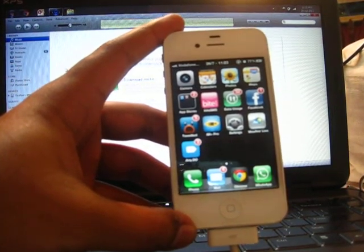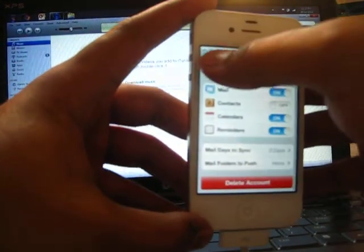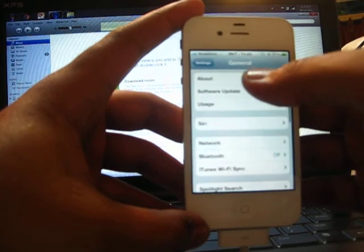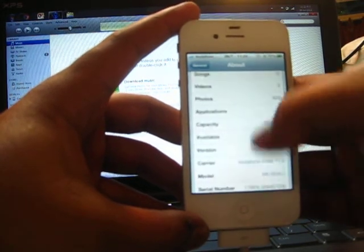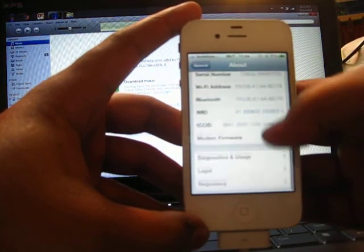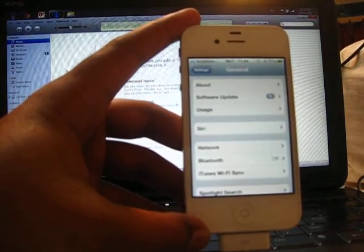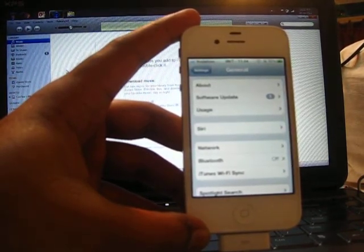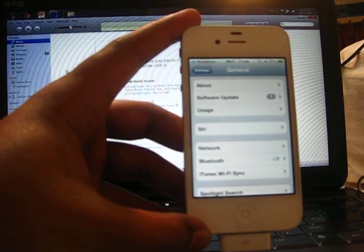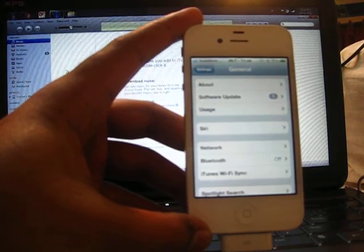I've got an iPhone 4s and I am currently unlocked via the Sam unlock that came out a few weeks back. This is actually an AT&T locked iPhone 4s 16 gigs, but I'm running my Vodafone Mumbai SIM card. This video is basically about a new service that claims to have the proper IMEI unlock for the iPhone 4s.